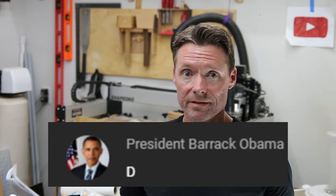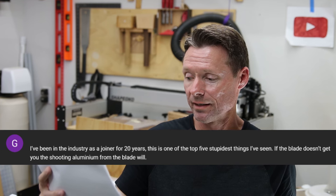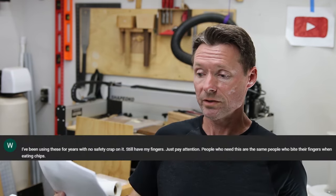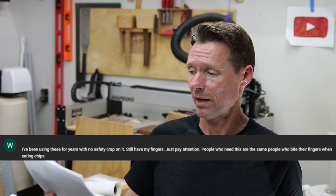President Barack Obama says D. 'I've been in the industry as a joiner for 20 years. This is one of the top five stupidest things I've seen. If the blade doesn't get you, the shooting aluminum from the blade will.' I wonder what the other four stupidest things are — I asked him, he didn't respond. 'I've been using these for years with no safety crap on it. Still have my fingers. Just pay attention. People who need this are the same people who bite their fingers when eating chips.' I got nothing on this one.